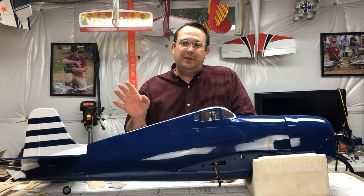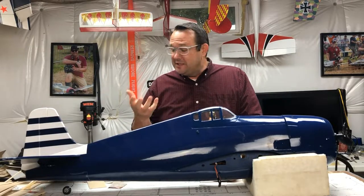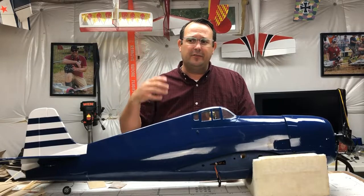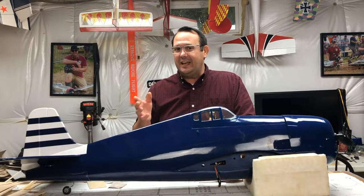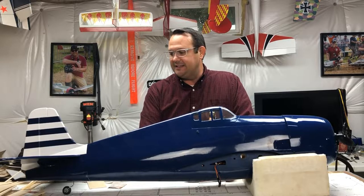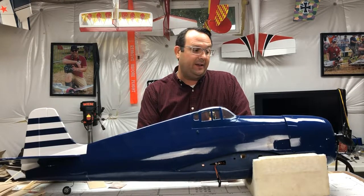The F6F Hellcat from Hangar 9 has been out on the market for about two, three years now. There are plenty of replacement parts and upgrade parts. They even still offer all the retracts for it, which is fantastic. This is a good size model — it's 15cc gas or roughly about 60cc glow in size, and it's a sport scale model. It doesn't have things like an airfoiled tail, but it's got some real potential.